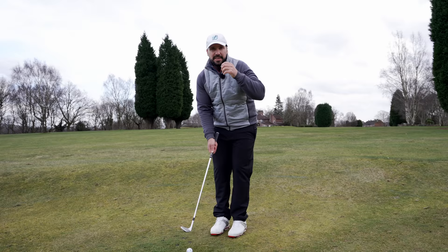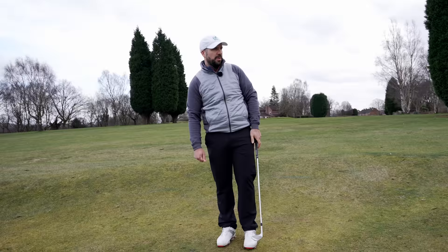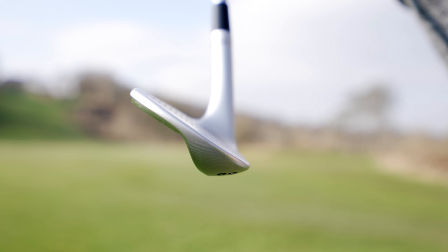The 60 degree actually has quite a high bounce for a lob wedge — it's 11 degrees. The front edge of this wedge almost has a little bit of extra milling on it. Now bounce on a wedge, very simply, is the difference between the leading edge and the back edge of the sole. The greater that difference in angle, the more bounce a wedge has.